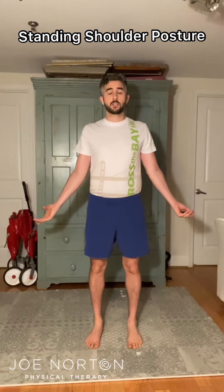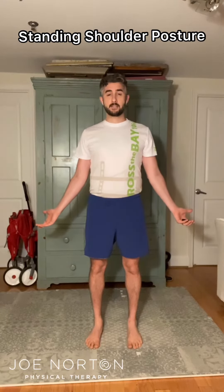As you turn the palms out, you should notice that your shoulder blades slide back on your ribcage. The next step is while you keep your palms out, let your shoulder blades drop back down.